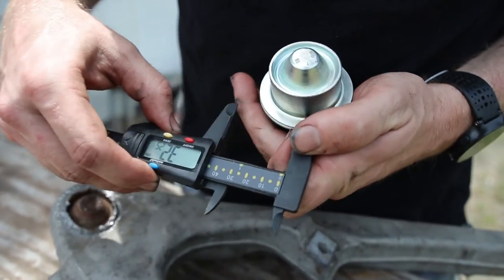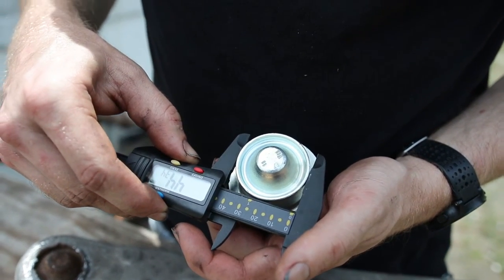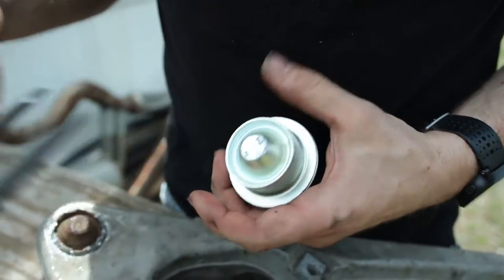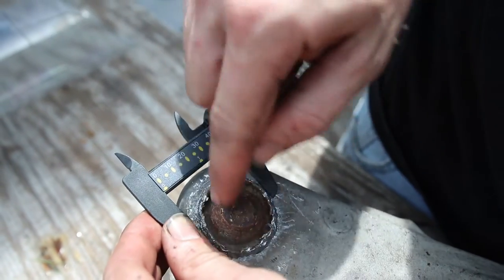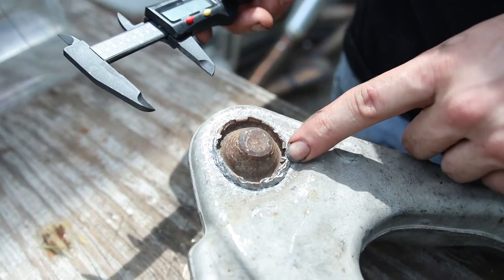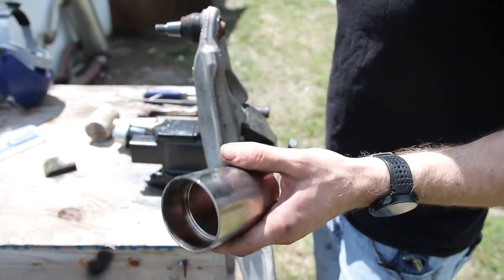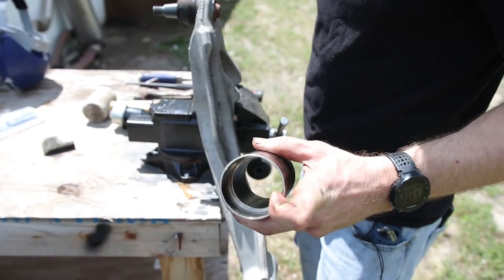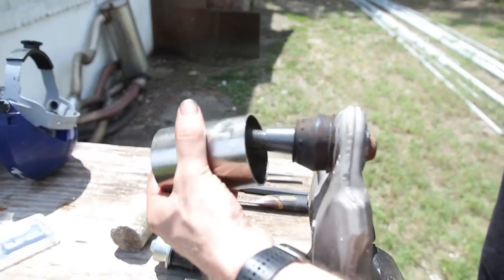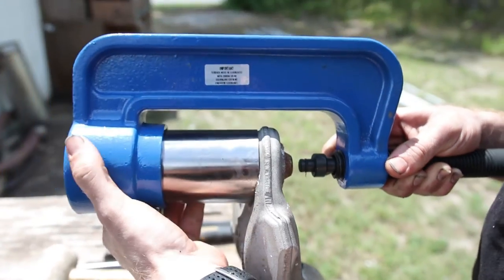So we're going to measure the diameter right here so we have an idea. We're at 44.34 millimeters. See right there we're down to about 44, so we're just going to check around and make sure that we get this down to at least 44.3 or so of the new ball joint, and once we have that we should be able to push it out. Take the cylinder from the adapter kit — you can see one end has a larger diameter, the other end is a little bit smaller — so put the larger diameter towards the control arm and then slip that inside right there.